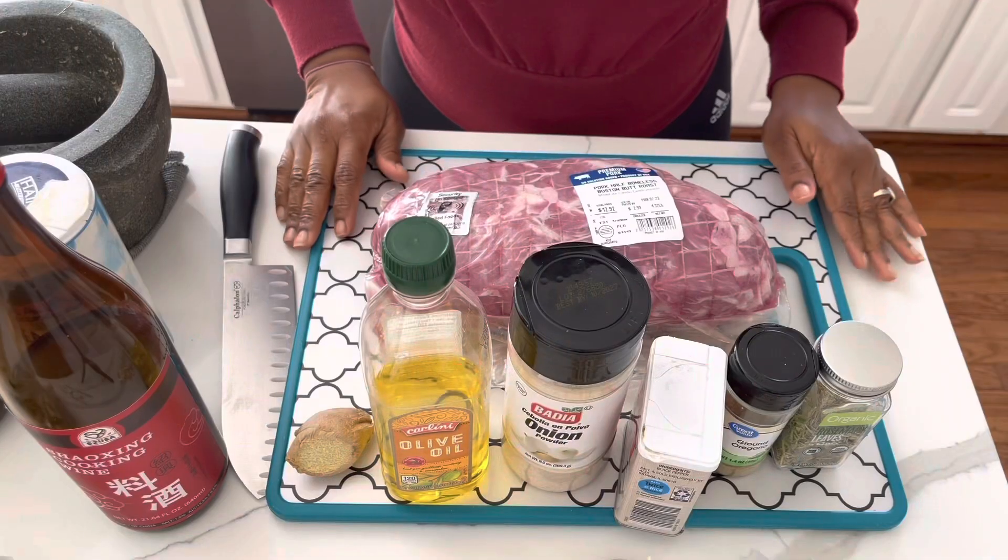Hi guys, welcome to the G Claim channel. In today's video we are making Boston butt roast in an air fryer. If it's your first time to our channel, thank you so much for watching — subscribe. If you are a returning subscriber, thank you so much for coming back. Without further ado, let's get started.